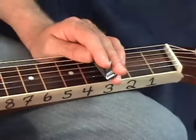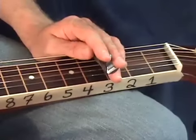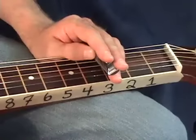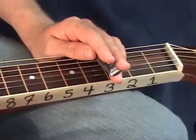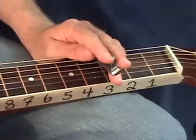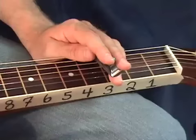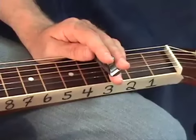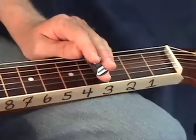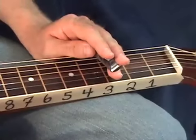Welcome to LessonsWithTroy.com. In today's lesson I'm going to show you 18 new licks and how to use them. These licks are all in the key of G and they're all pretty ambiguous, so you can play them over different chords. I'll also show you how to change them up so that if you wanted to take a real major sounding lick, with just adjusting a few notes, you can turn it into a real nice bluesy lick too.